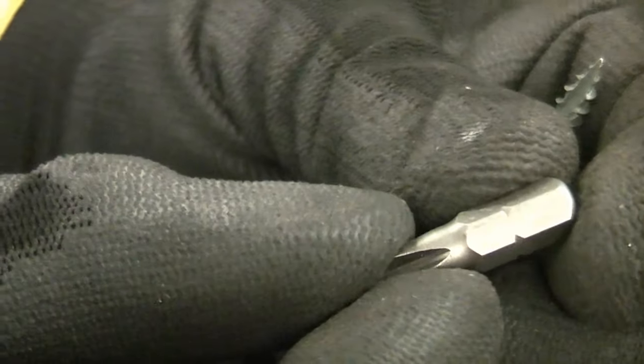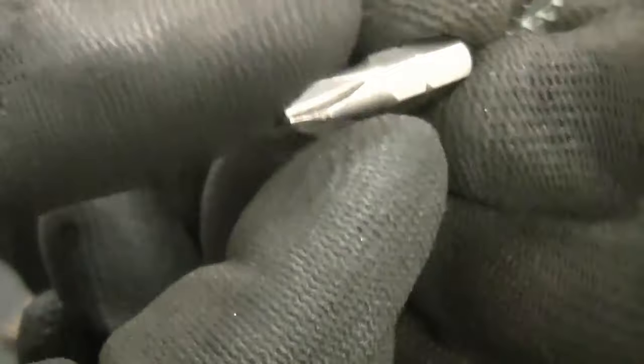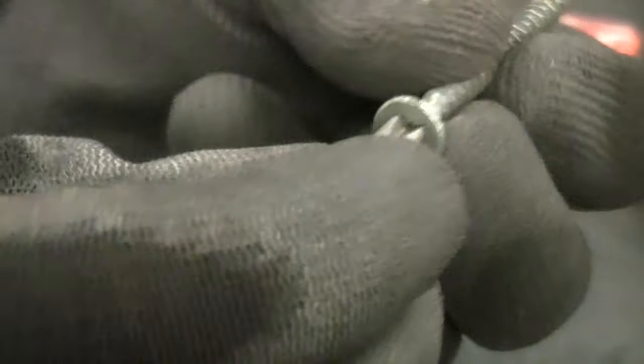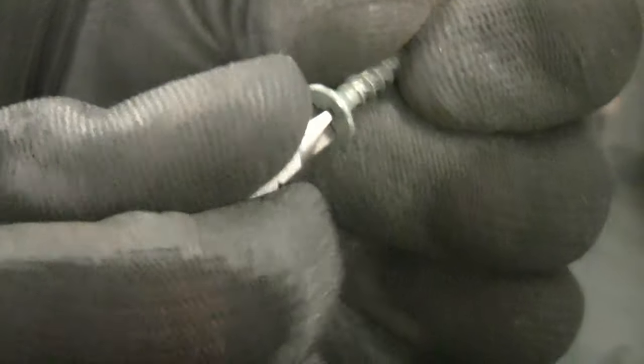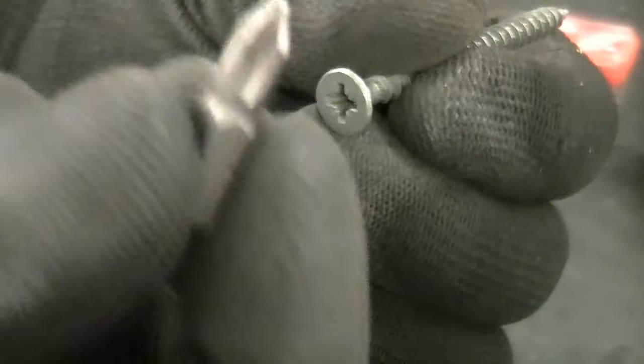A lot of people try driving in PZ screws with a PH, which is a Phillips — so that's a Phillips 2. If you look at it, it will actually fit in there but it's not a good fit. As soon as you start to drive it and it hits some resistance, it will cam out and start to push the bit out of the screw. You'll make a terrible mess of your bit and also damage the screw. So it's critical to get the correct bit for the screw you are driving.